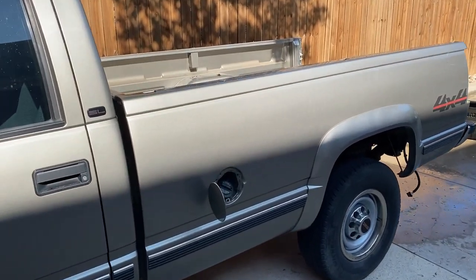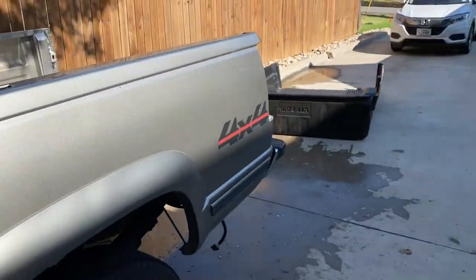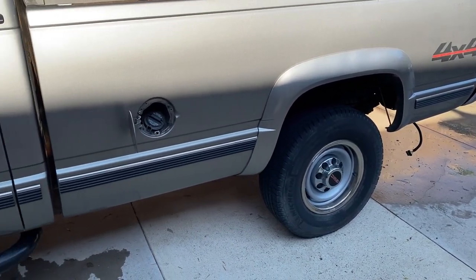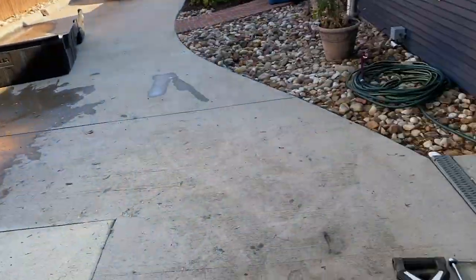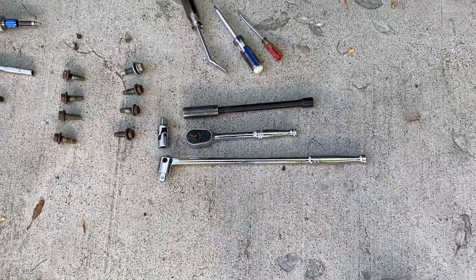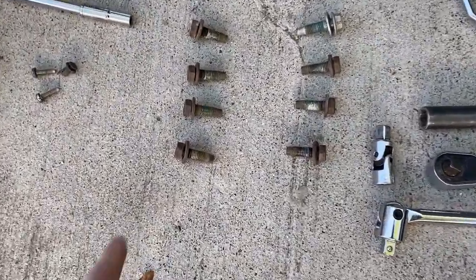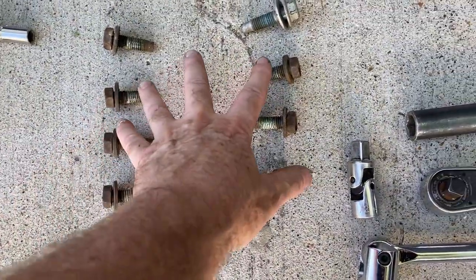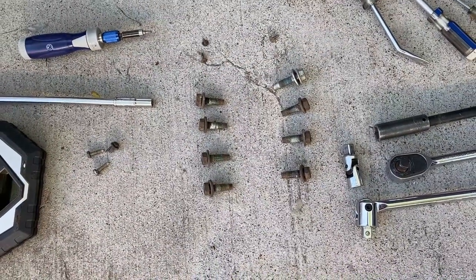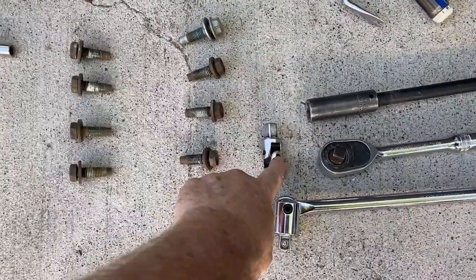The bed is ready to remove. I took the tailgate off and the bed liner is out. First, I disconnected the battery. The tools needed are a breaker bar, a half-inch drive ratchet, an extension, and an 18mm socket to remove the eight bolts holding the bed on. The second bolt back from the cab is the most difficult — it sits right on top of the leaf spring mount, so you'll need a swivel to reach it.